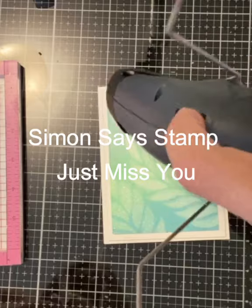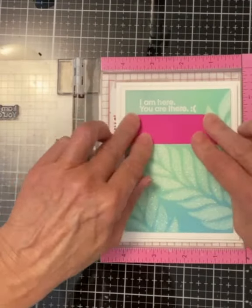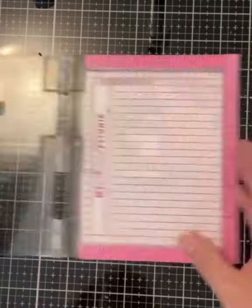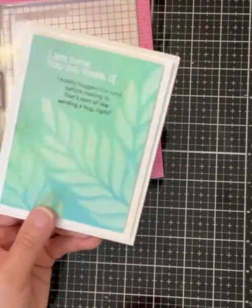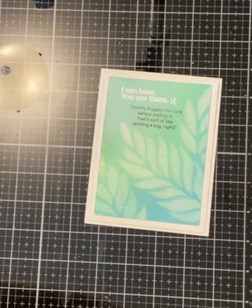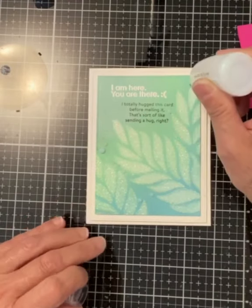The main sentiment from Simon Says Stamp's Just Miss You is embossed with white embossing powder. I masked off the secondary sentiment just in case the VersaFine ink was not completely dry. Typically I would not do anything heat-related on a foam-backed panel, but my heat tool does have a lower heat setting. The card was finished up with a few embellishments using Nuvo Glitter Drops White Blizzard.